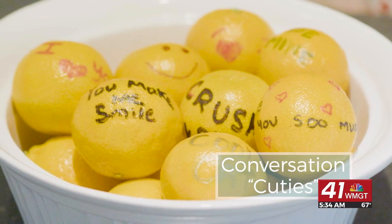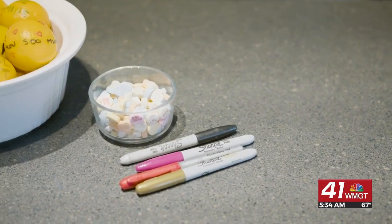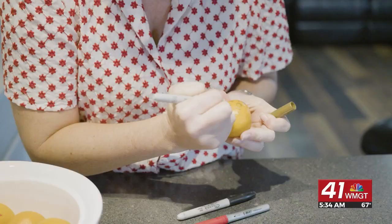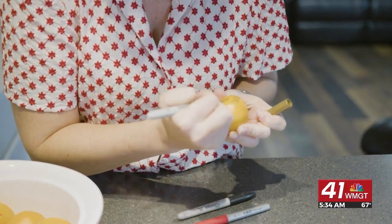This is such a fun and unique idea. All you need are some Sharpies — whatever colors you want, just make it fun and personable. Then you're going to grab your cutie and just start writing messages all over them.